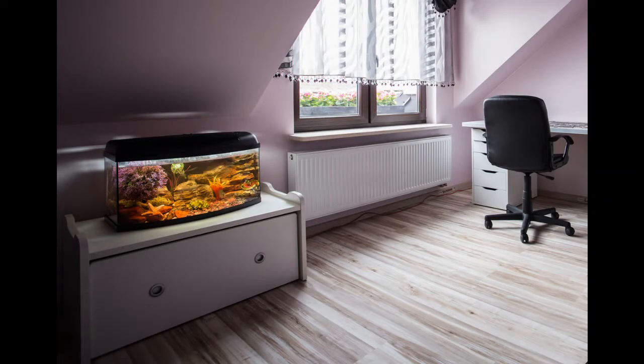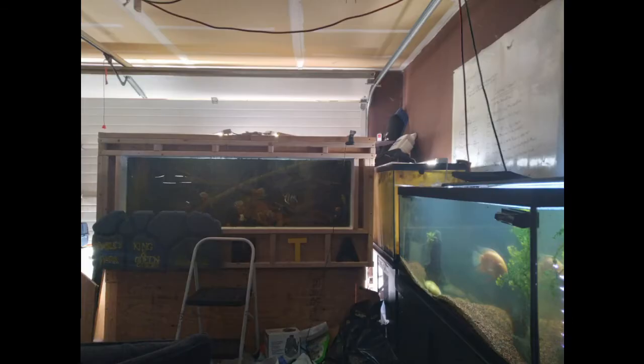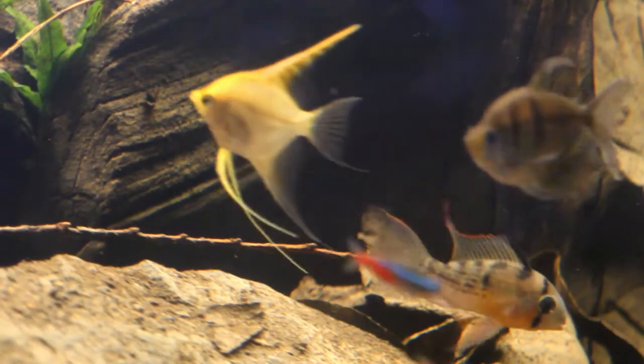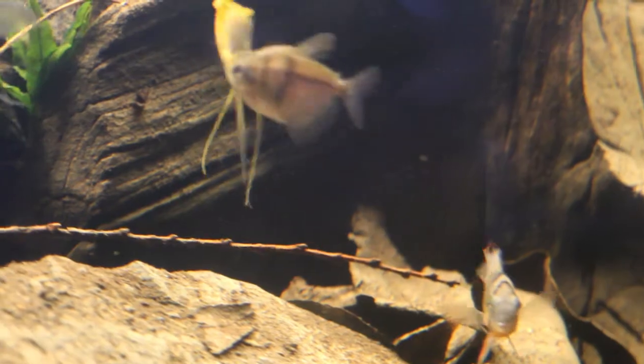Whether you have a small tank, a room full of tanks, or maybe a garage with some large tanks like me — your fish can't escape to the depths when you have them in a glass box. So it's our responsibility to ensure we try our best to keep them in the temperature range they prefer.